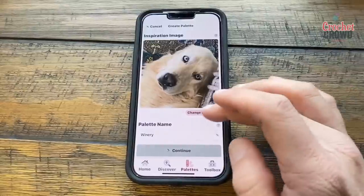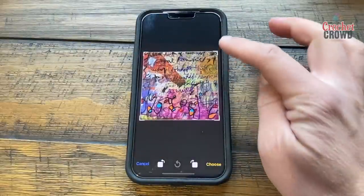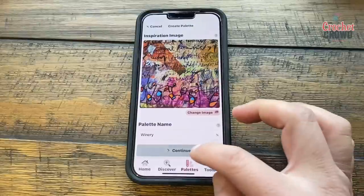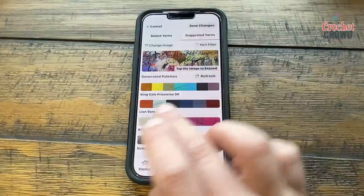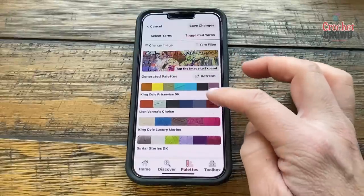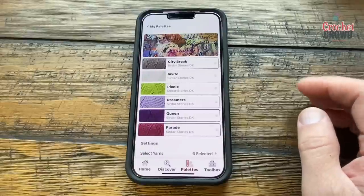I'm back and going to try something else. Salty, you're awesome, but I'm going to choose a different photo. You could take a picture of something in your house that you want to match a blanket to. I took a photograph of one of our paintings and I'm going to choose that one and continue. It gives suggested yarns with different brands available. I'll go with Sirdar and choose this color palette and save it.